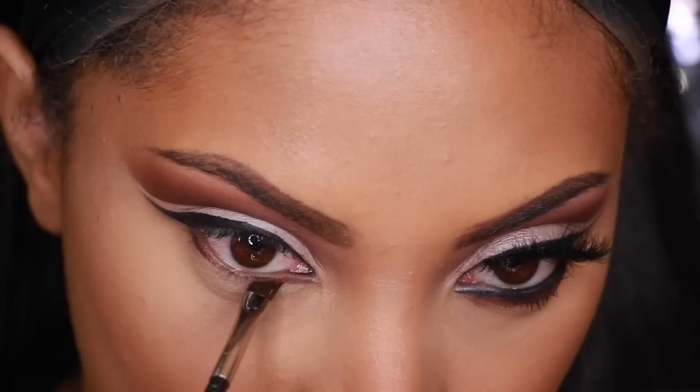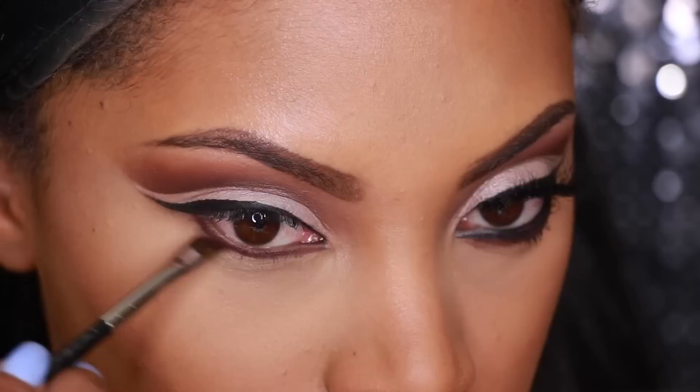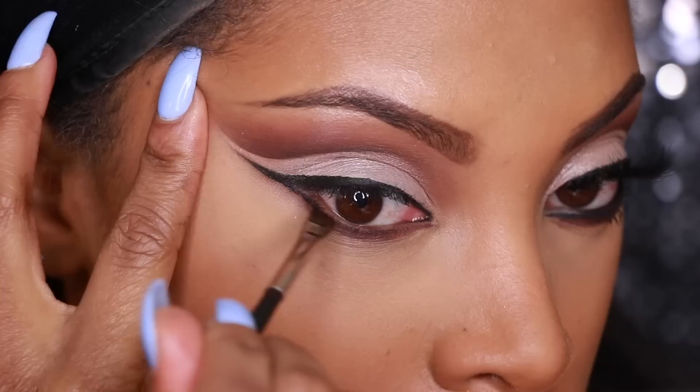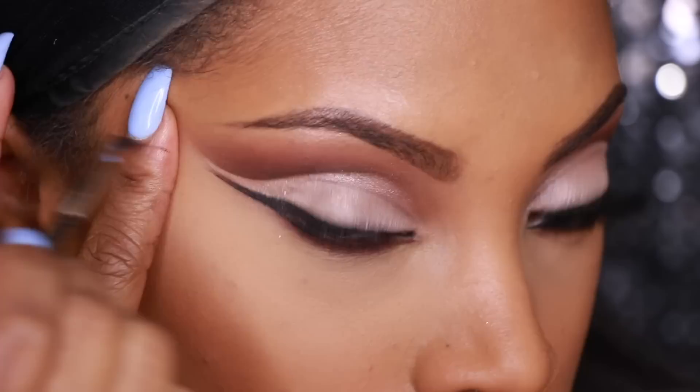I'm going to complete the other eye now. I didn't do my full highlight and contour on camera since I already have a separate video for that. I'm going into the Anastasia Beverly Hills Amrezy Palette to grab Deep Plum, applying it with an angled brush on my bottom lash line, then blending it out with a pencil brush to smoke it out a bit. Next, using the same gel liner and angle brush, I apply the gel liner along the bottom lash line as well.